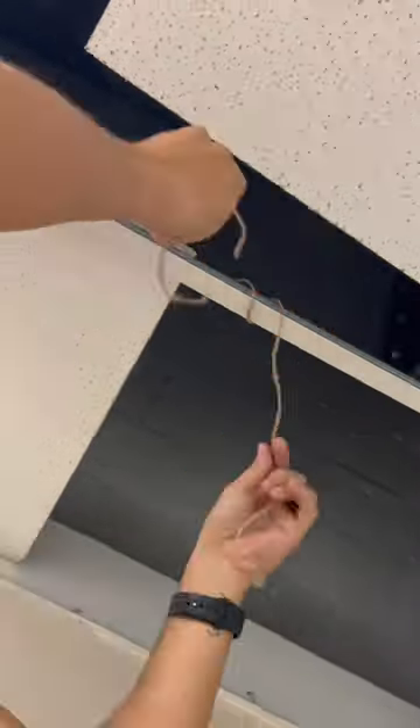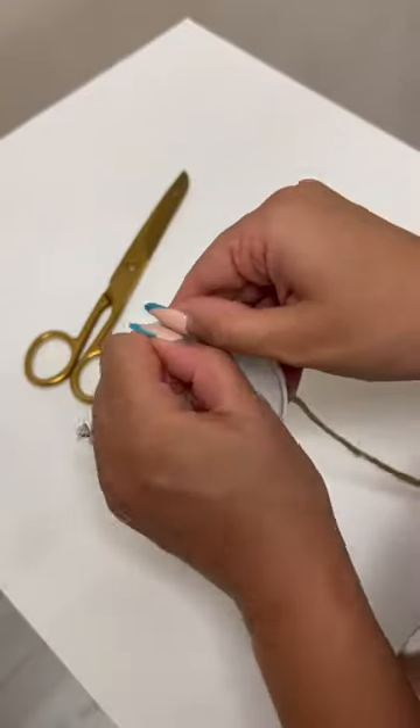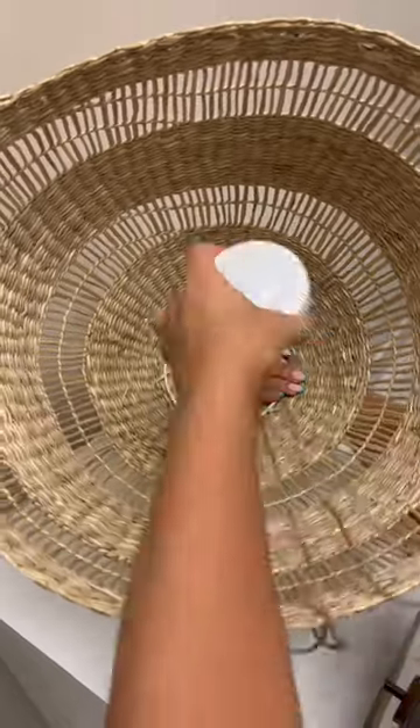We started by removing the ceiling tile and looped some burlap string around the ceiling grid over and over again until it was nice and sturdy, then cut off the excess. We picked up a battery-powered puck light with a remote control and used the same string through the holes in the back cover, then used the string to tie the light to the top of the pendant.